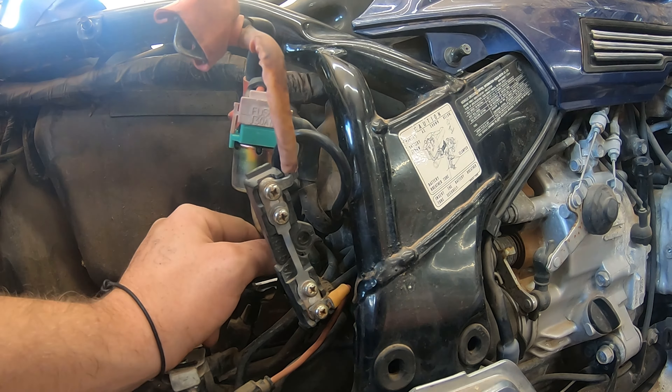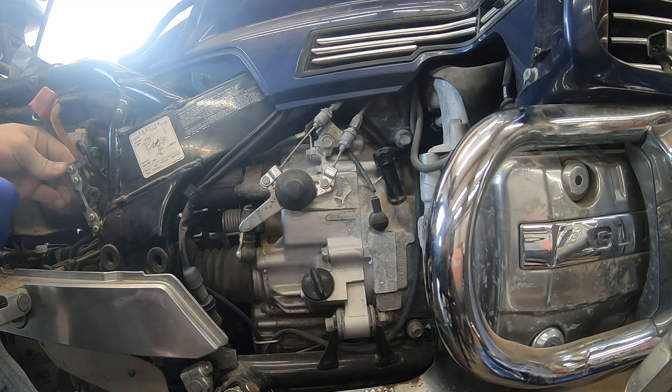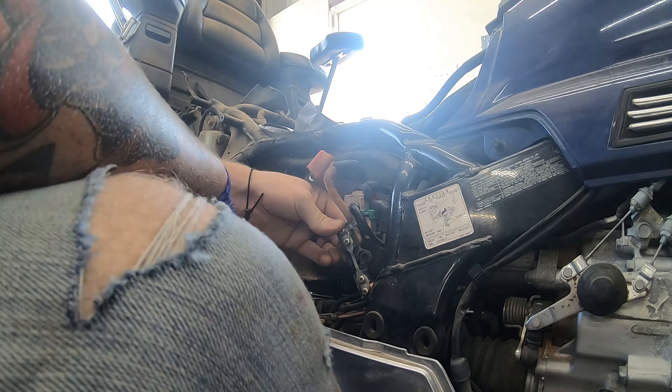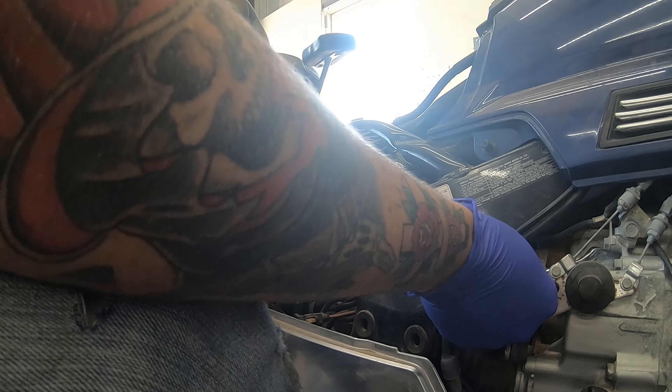I'll show you what I used. This little plastic piece with that spade fuse — it did end up breaking on me. But I epoxied it back together and just kept the fuse right in. I didn't have any other problem, so I will show that later. Let me just throw some epoxy on that plastic piece.